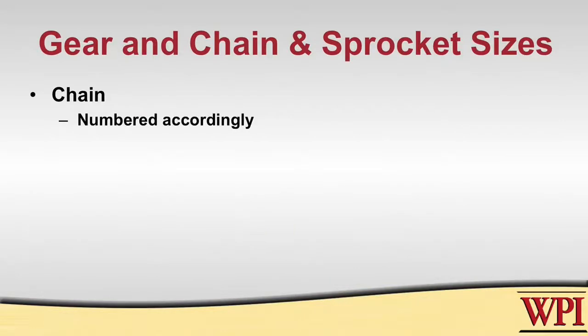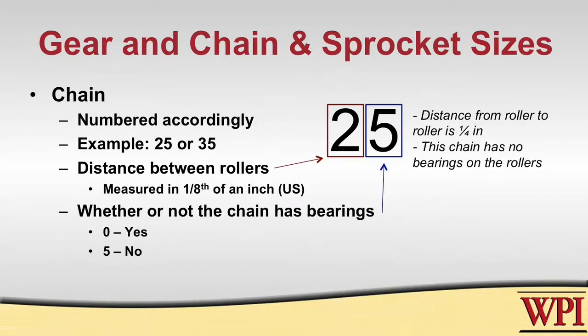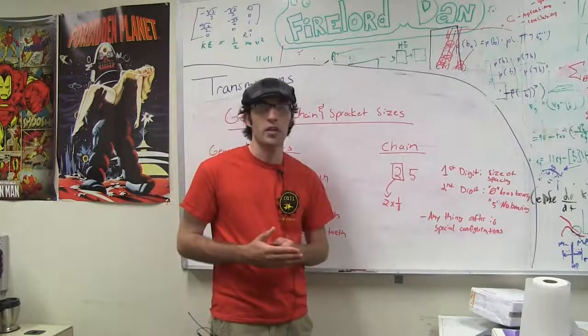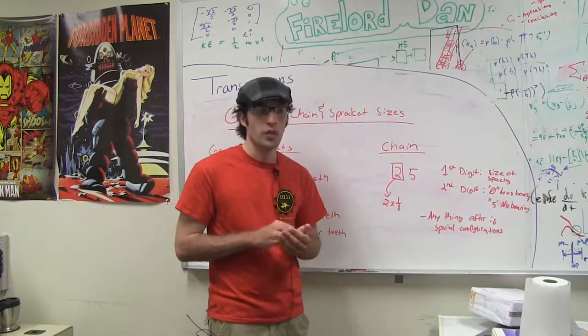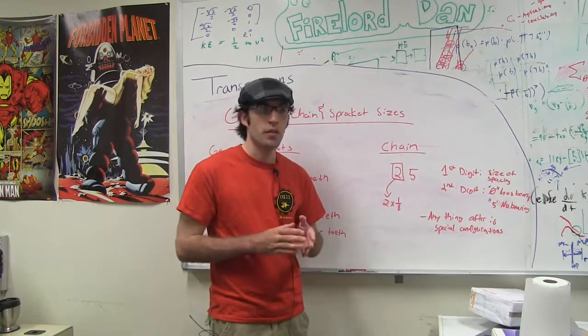Chains are numbered to tell you all the information you need. Very common chains are a 25 chain or a 35 chain. The first digit — either the 2 or the 3 — is the distance in eighths of an inch between one roller and another. For a 25 chain, that's 2 times one-eighth, so a quarter inch between each roller. The second digit indicates whether there is a bearing in each roller: if it ends in 0, it has a bearing; if it ends in 5, it does not. There will be a large variety of chain and sprocket combinations that work for your application — the key point is to make sure they all have the same pitch, otherwise the system will not work together.